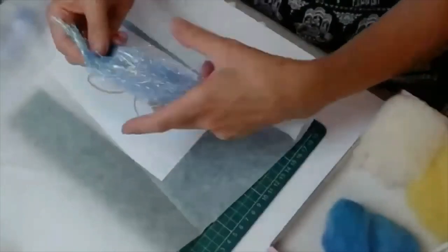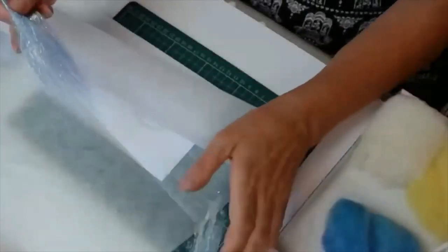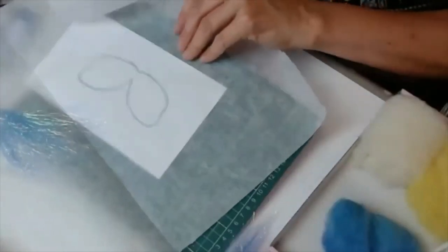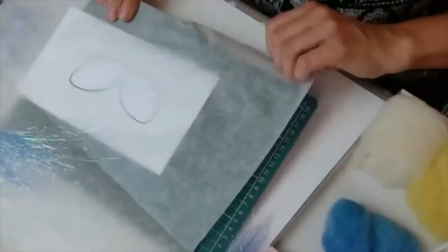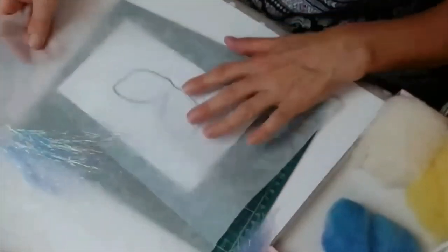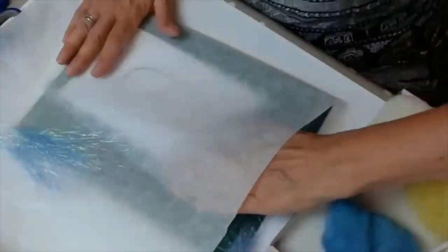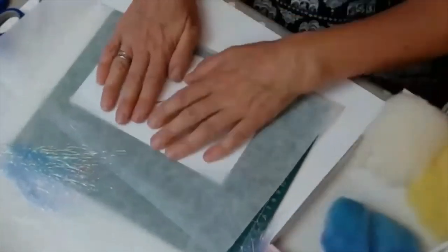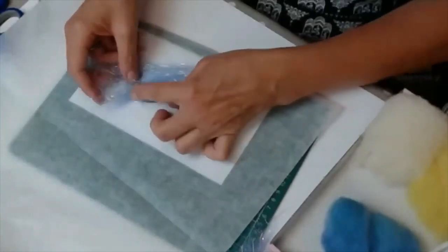I've got my grease-proof paper on top, and I'm using the Angelina fiber, taking some little strands off. I'm going to tuck this under the board because it doesn't need to stick up — that's only because it's curving. Get that nice and neat. I'm using the template underneath so I can see where my wings are and how big they are.